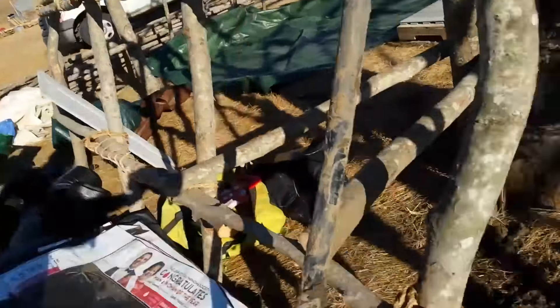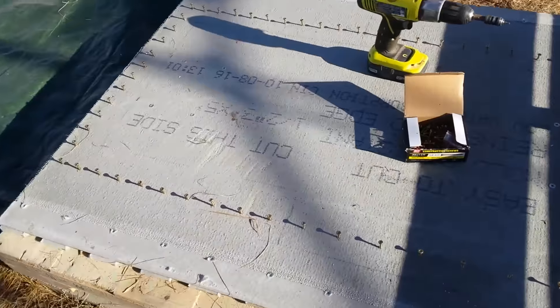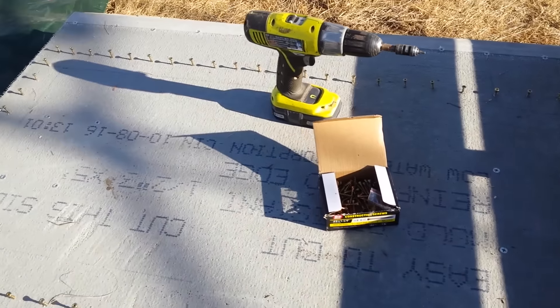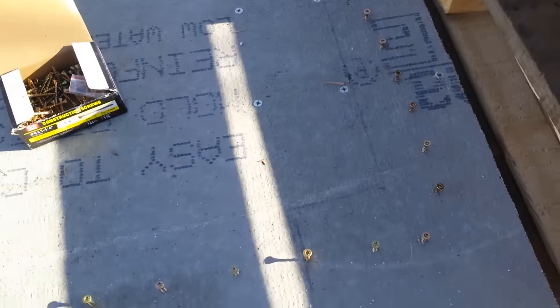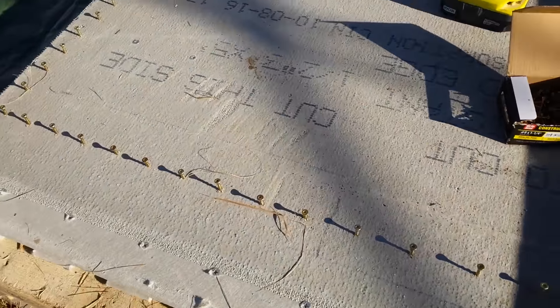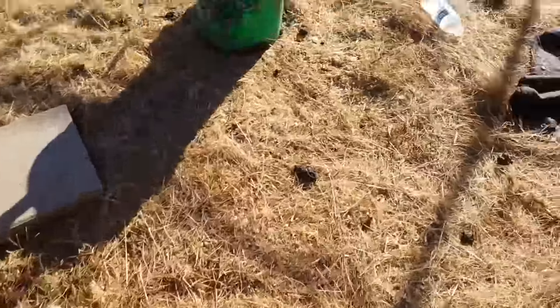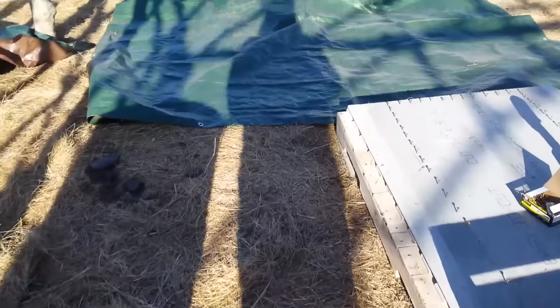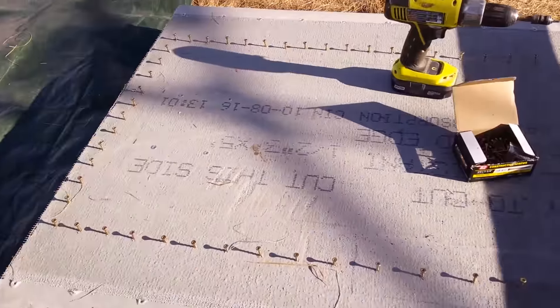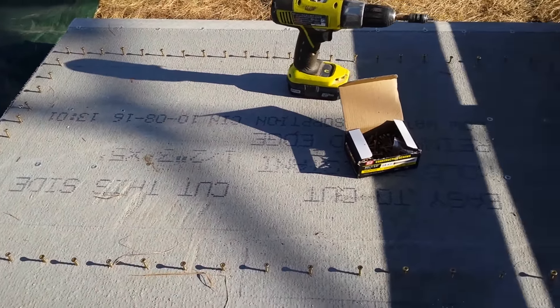What we've got going on is our platform with the durarock — we've traced out the pattern of the heater on there. Evan put little screws in here which will lock in our layer of perlite and clay onto this board so it doesn't shift if it gets moved. We've mixed up a bucket of clay slip and have our bag of perlite ready. We're going to make our perlite-clay insulation layer over this board and then hopefully set in the first course of bricks today.